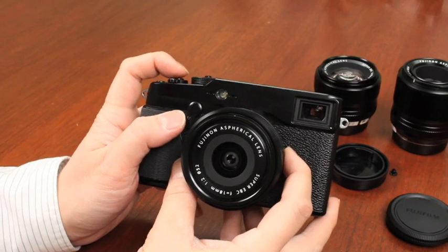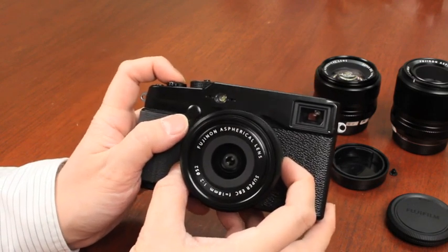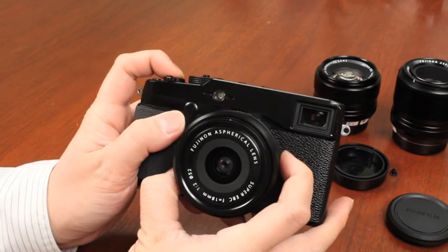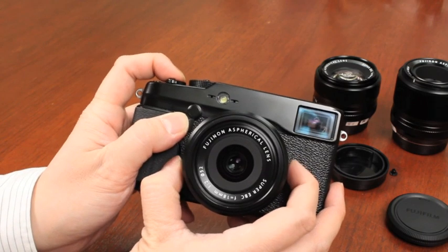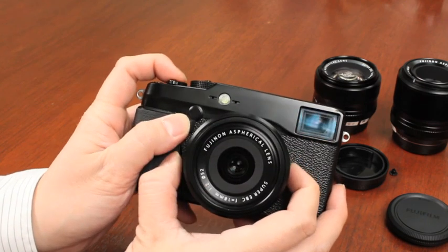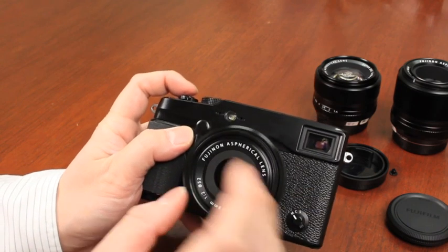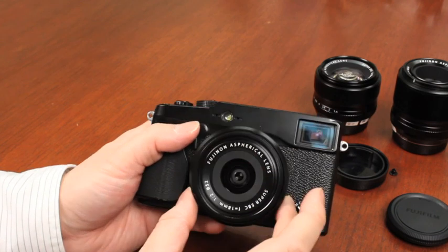Here's a quick look at the aperture blades on the X-Pro 1. This is the 18mm F2 lens. As you can see with the molded blades, whether it's F16, F11, or higher, at every aperture setting, because of the molded blades, you actually get a very nice circular aperture on the lens itself — not like some of the stamped blades that you would get. That's the biggest benefit of having molded aperture blades on the lens.